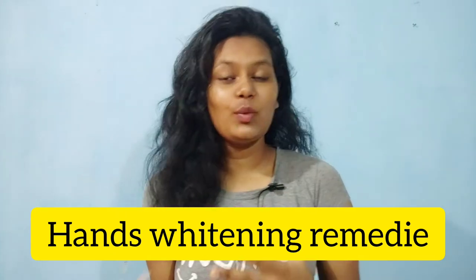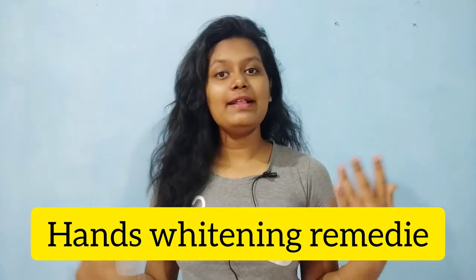If your hands are dark, there are big reasons for that. The first reason is tanning — when we go outside. The second reason is we don't scrub our hands or do it from time to time. And then we don't take proper care of our hands and feet.